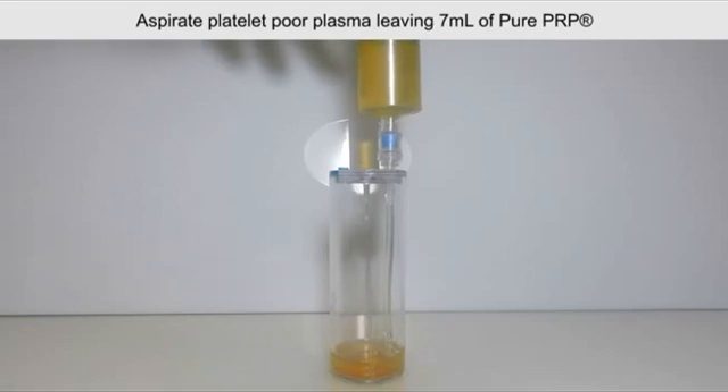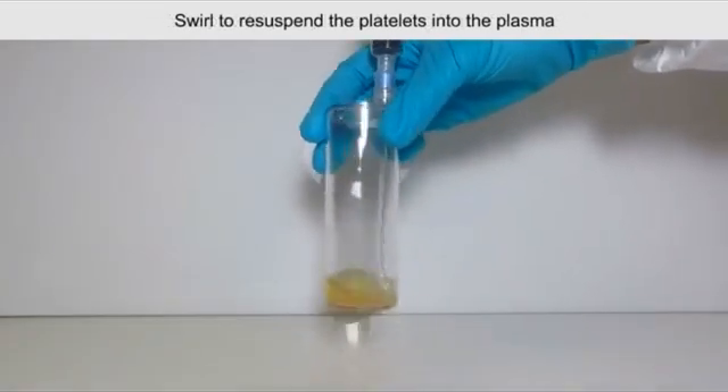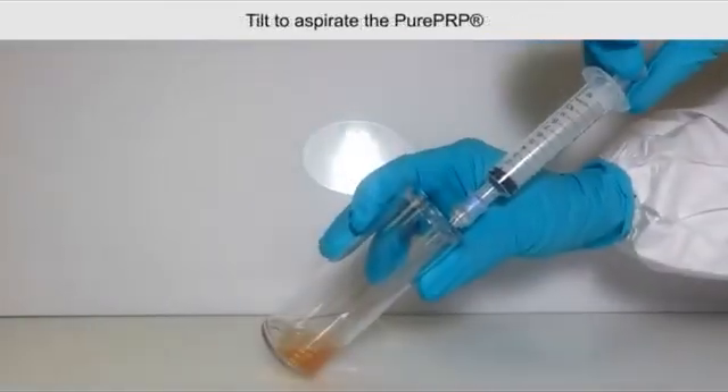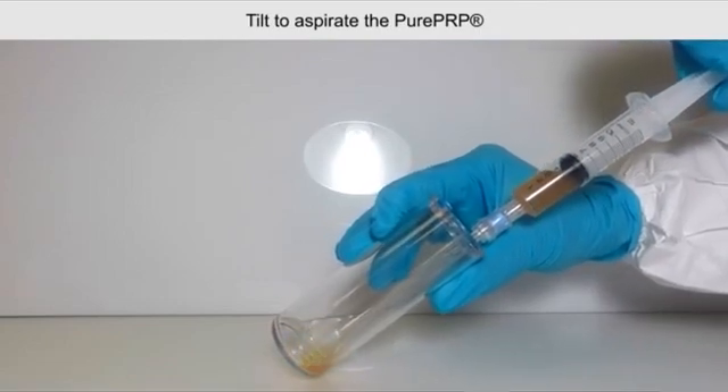Attach the 12 mL syringe and swirl the device to re-suspend platelets into the plasma. Tilt the device to immerse the aspirating pipe into the pure PRP, then aspirate the pure PRP into the 12 mL syringe.